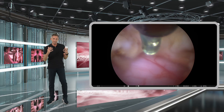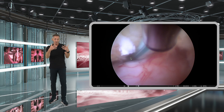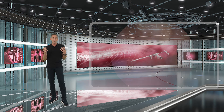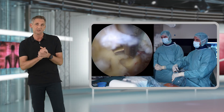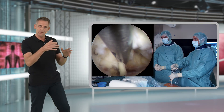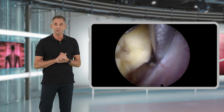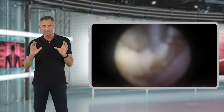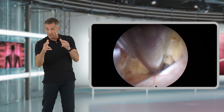Again, use the bipolar first to separate any possible adhesions between the dura and the yellow ligament and remove any fat tissue to clearly identify all anatomic structures. You can then start to resect the contralateral yellow ligament with scissors — small bites that are immediately washed out by the irrigation system. For the majority of cases, you will resect the yellow ligament with Kerrison rongeurs. Make sure to use the 25-degree angled optics and rotate the endoscope so you can see the tip of your sharp instruments at all times.